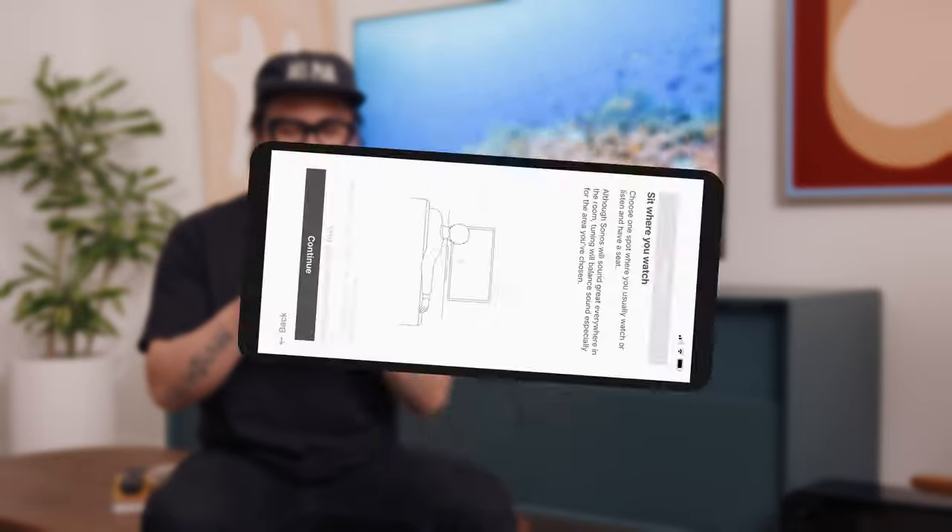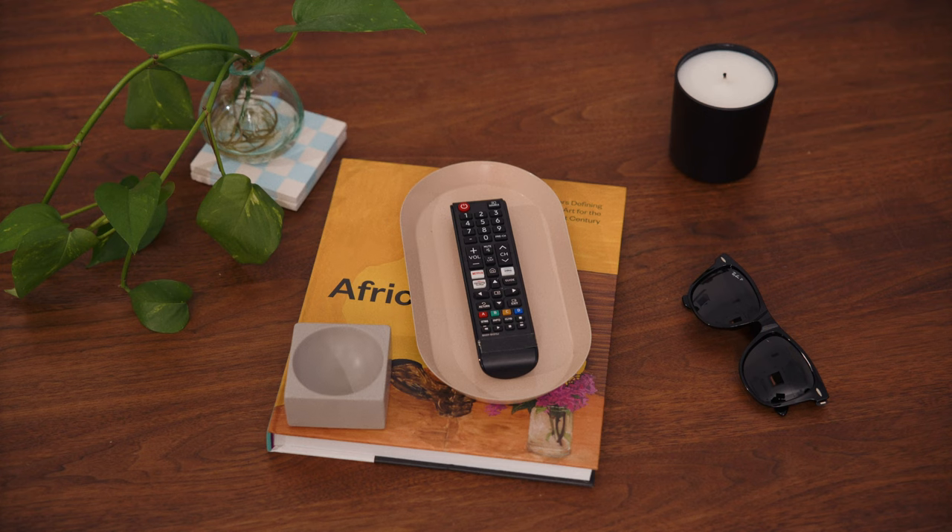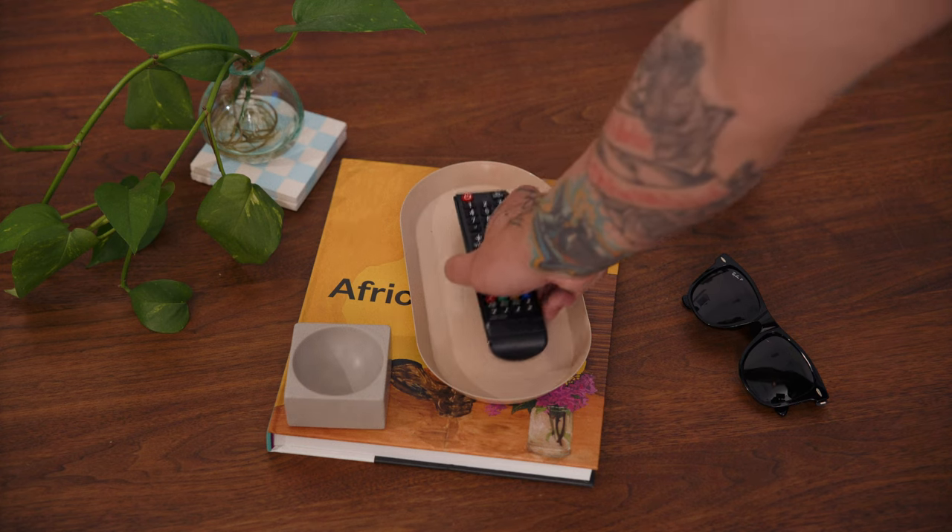If you've connected your soundbar via HDMI Arc, your TV remote will automatically sync with your speaker for easy volume control. If you have rear speakers like a pair of Era 300 speakers, you can wirelessly connect them to Arc for surround sound.